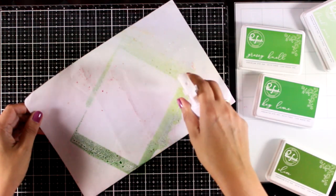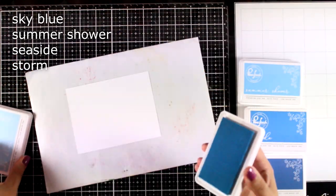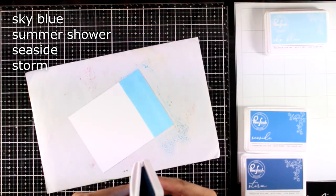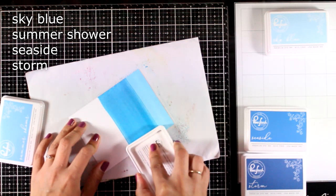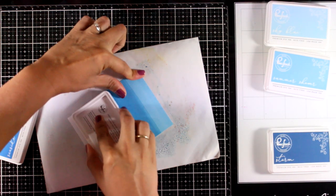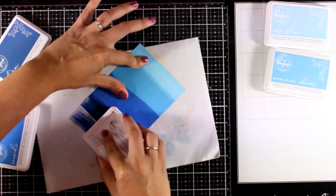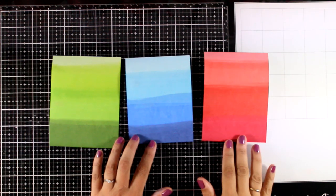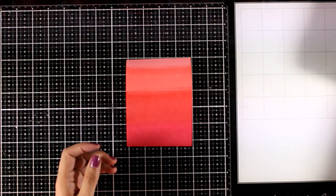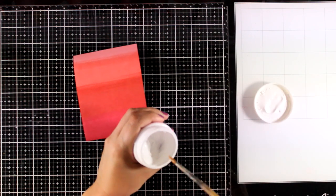Now moving on to the blues — this time notice that I'm going to swipe my ink only once, making sure that I press enough to get good coverage, and you will find that at the end it's going to look more defined in between the colors. I ended up having three different backgrounds and all of them dried really quickly since this is a premium dye ink. With these backgrounds you can just stick a sentiment or a big focal point and you have a card pulled together really quickly and easily.